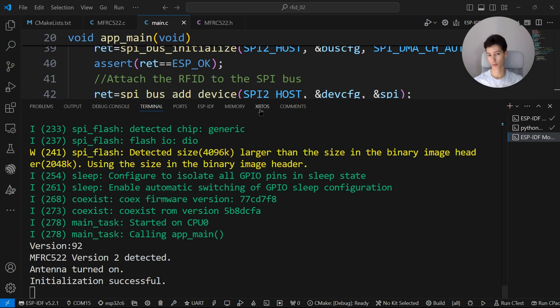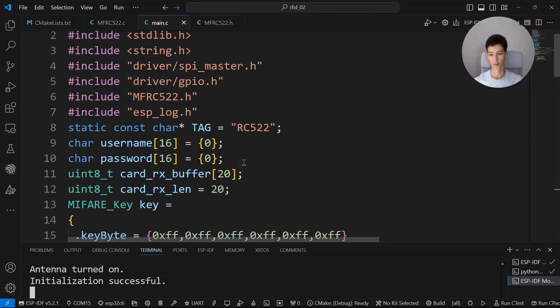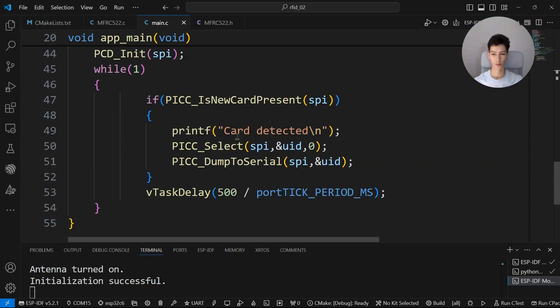You need to declare two buffers — one for the username and one for the password. I've already done that, along with a variable to hold the length of the buffer.